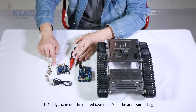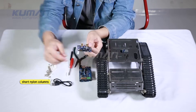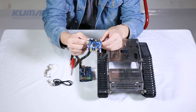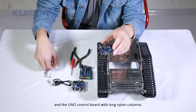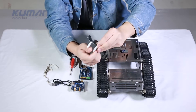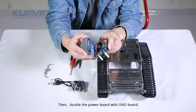Firstly, take out the related fasteners from the accessories bag. Fix the Wi-Fi module with short nylon columns and the UNO control board with long nylon columns. Then, buckle the power board with the UNO board.